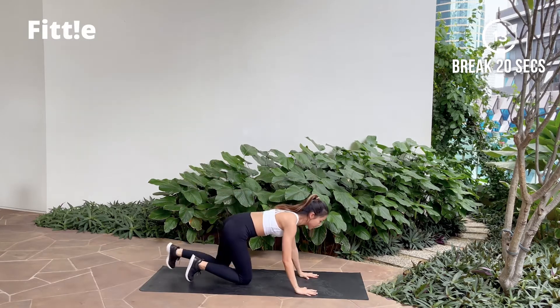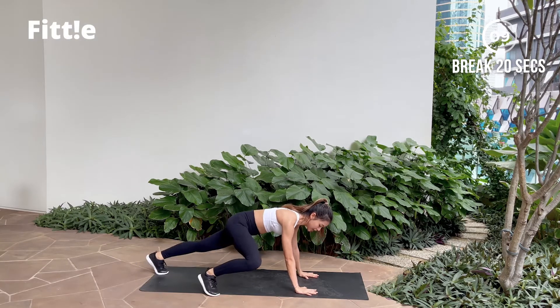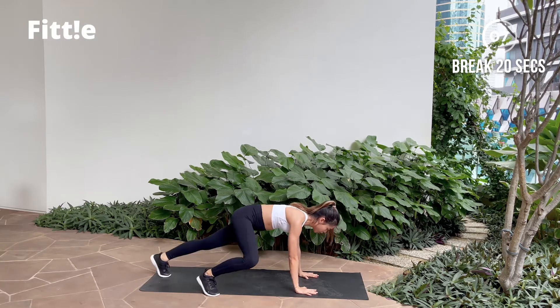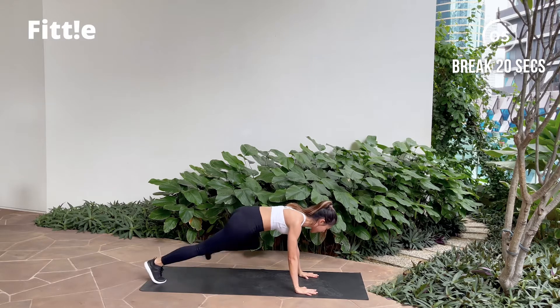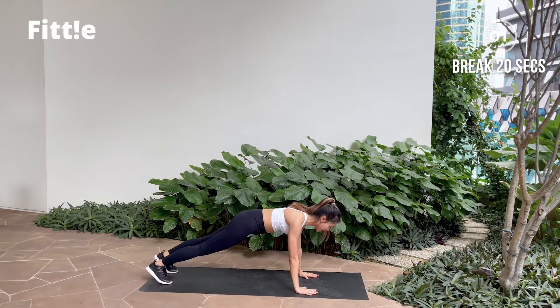Next one, you're gonna be back into your plank position. You're gonna walk that plank — out, inner leg, reset and switch side. Outer leg, inner leg and reset. Let's go!